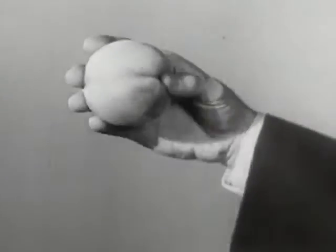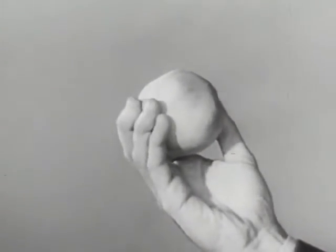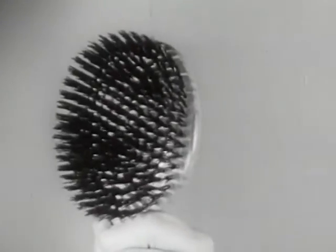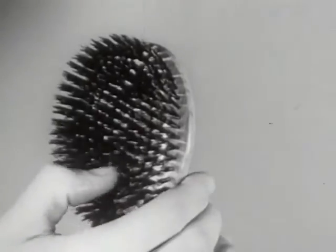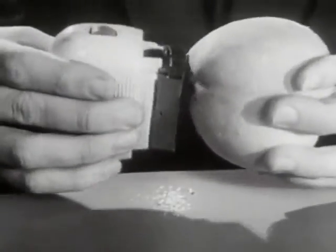We're going to use an ordinary garden variety peach with its short, close fuzz and tender skin, and a regular regimental hairbrush with its rough, tough bristles, to prove to you that the man-sized Remington Electric Shaver will give you a close, comfortable shave — no matter how tender your skin, no matter how tough your beard. Look at this amazing demonstration.